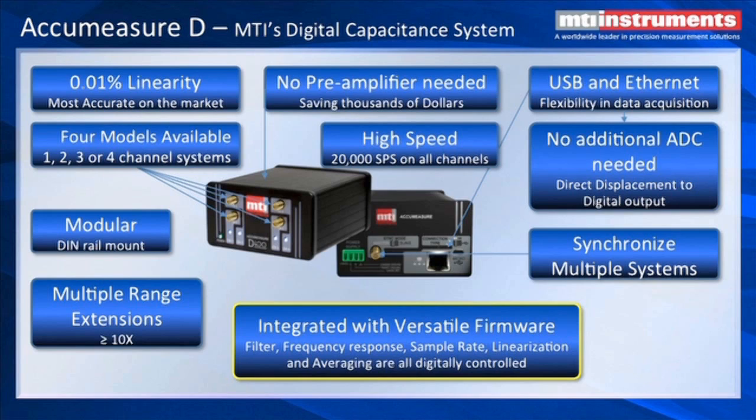We can also synchronize multiple systems if you have a multi-channel application. Most significantly, the filter, frequency response, sample rate, and linearization are all digital. We can change averaging on the fly. You can change your frequency response, your sample rate, and your filters on the fly. These are all built in and can be changed to adapt to your application.